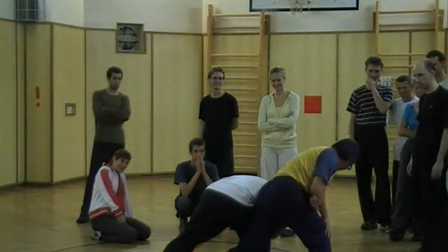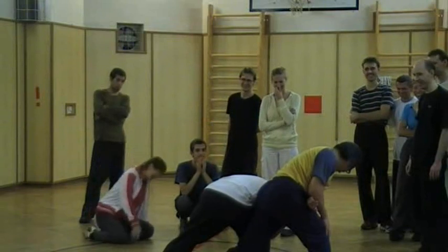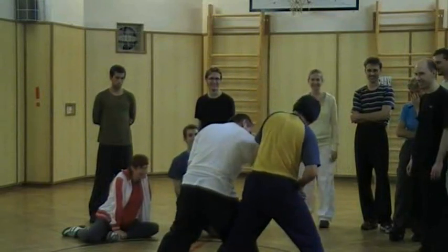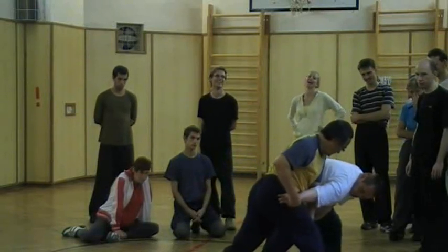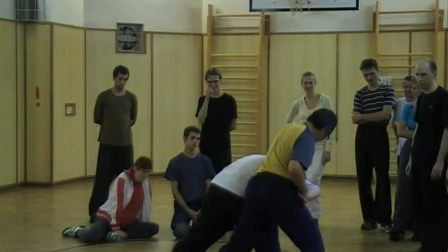To break... Break elbow. Okay? Now, what would you do? If I would break your elbow, right? So, it comes to me. What would you do? You can't come there. It's here. Where is it?